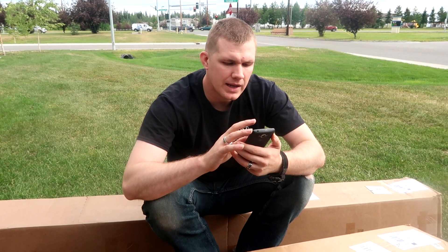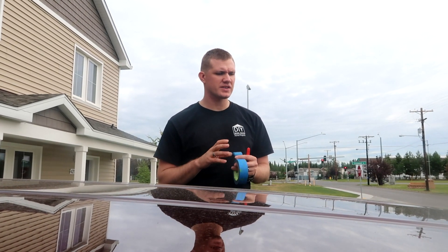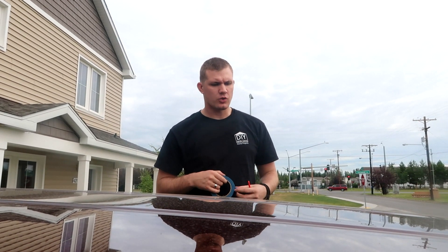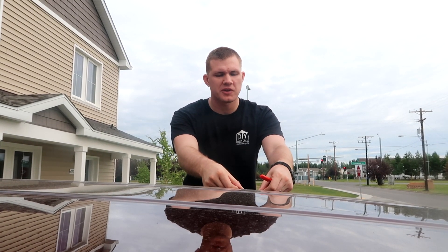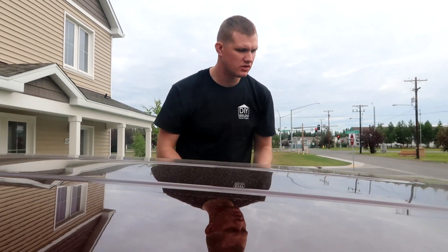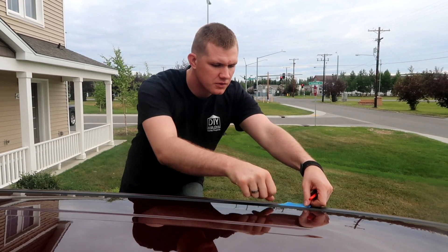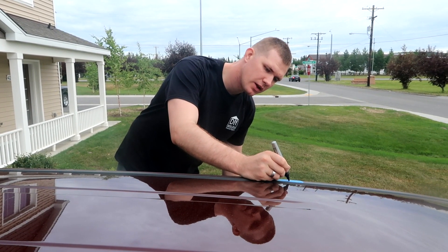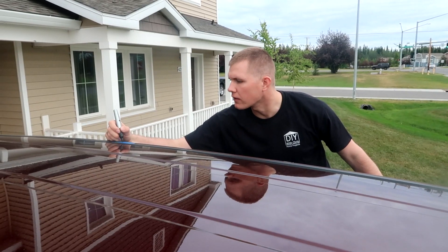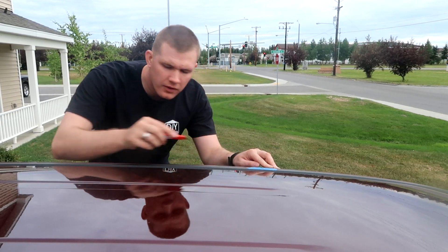Following tools are available through the Honda tool and equipment program: trim tool set, plastic trim tool, and an air saw. They also have a number you can call: 888-424-6857. The first step in the instructions is to take some masking tape — we're using painter's tape — and align it with half on the actual paint and half on the roof trim, in two places. Once the tape is on, draw a line straight across so you have that line on both the trim and the car itself.